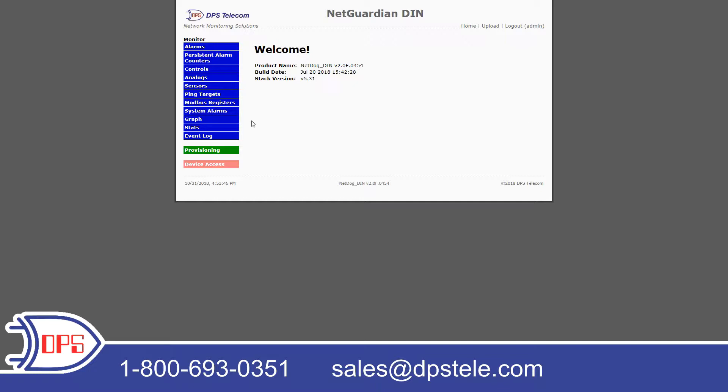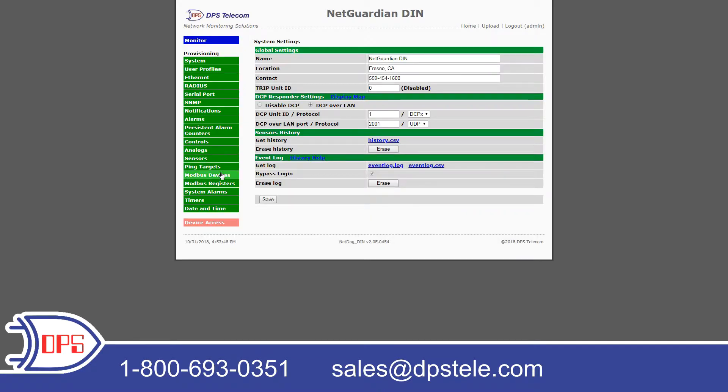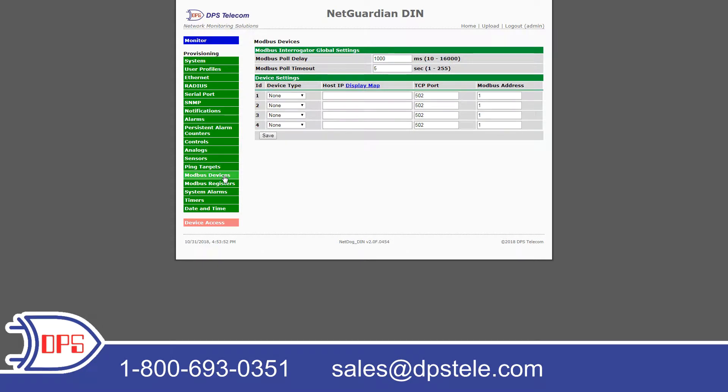So to start configuring this, I'm going to go ahead and go to Provisioning and then Modbus Devices. Here is where I'll actually set up my Modbus devices that I want to pull.